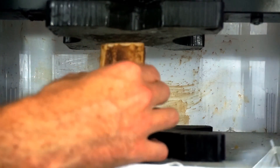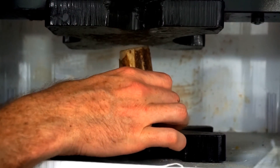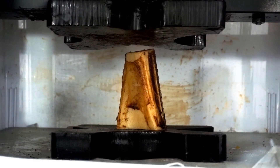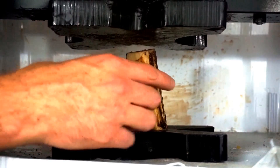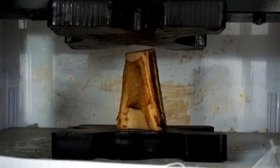Today I'm gonna be crushing a real bone. This is a cow's bone. This bone should easily be able to support about 350 pounds because a cow weighs around 1400 pounds. He has four legs, and this is one of his leg bones. So I think we can easily take care of this bone.